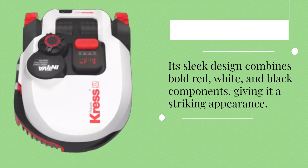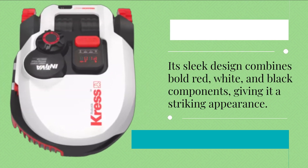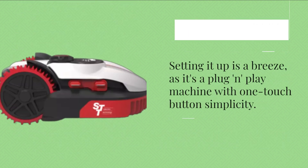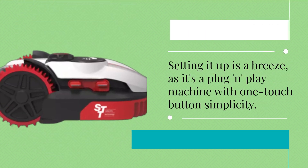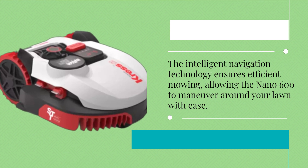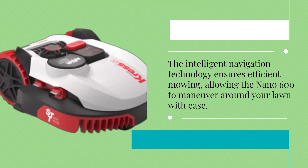Its sleek design combines bold red, white, and black components, giving it a striking appearance. Setting it up is a breeze, as it's a plug-and-play machine with one touch-button simplicity. The intelligent navigation technology ensures efficient mowing, allowing the Nano 600 to maneuver around your lawn with ease.